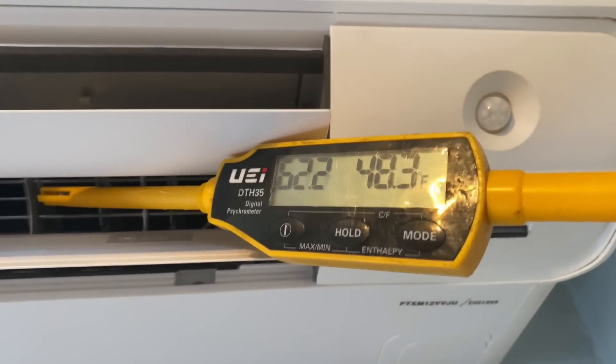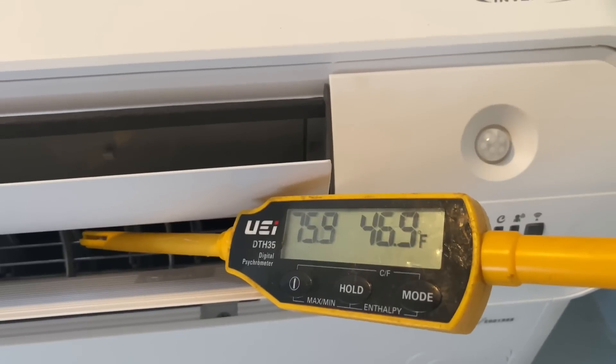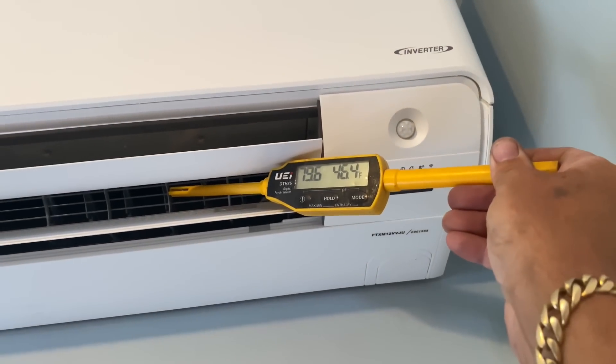All right, last but not least — let's check out our discharge temperature and see how low she'll go. Looks like it's going to be around 45 degrees. Not bad.